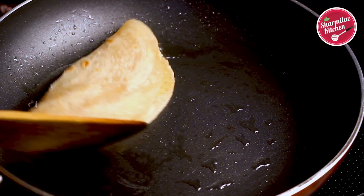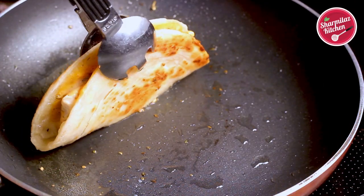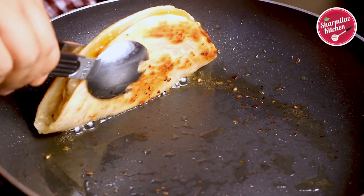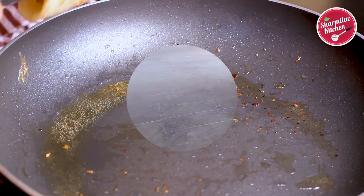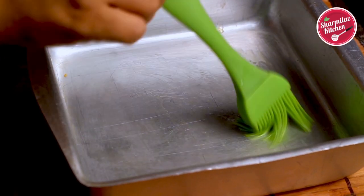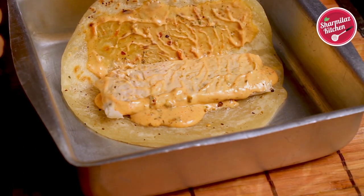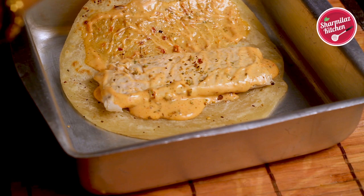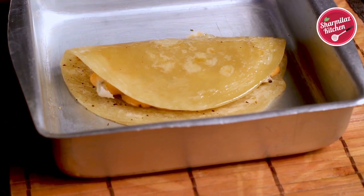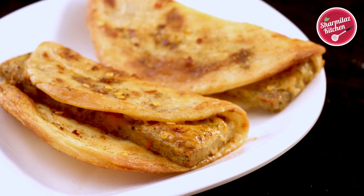Fry the assembled taco in the remaining oil until both sides are evenly cooked and golden brown. I have shown you the method without an oven, but in Domino's they bake it in the oven, so I'll also show that. Grease a baking tray, place the assembled chicken taco, sprinkle a little oregano seasoning and chili flakes on top, apply oil, and bake for 10 minutes until the lacha paratha is golden brown.